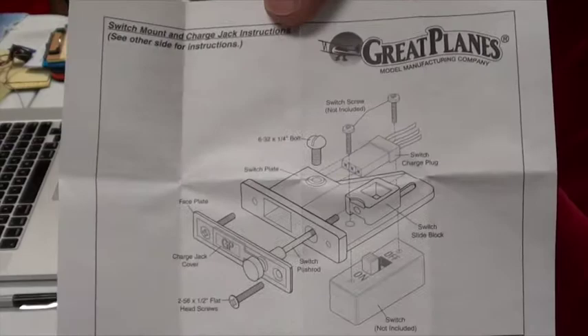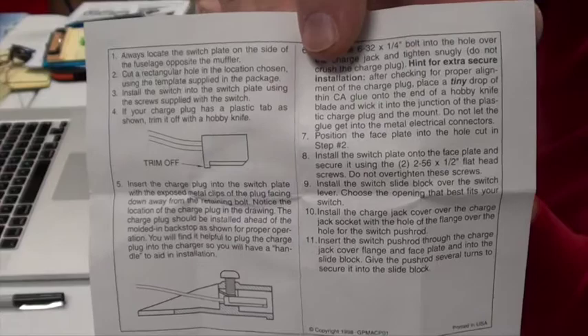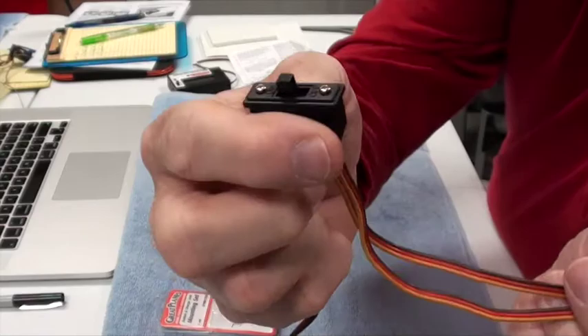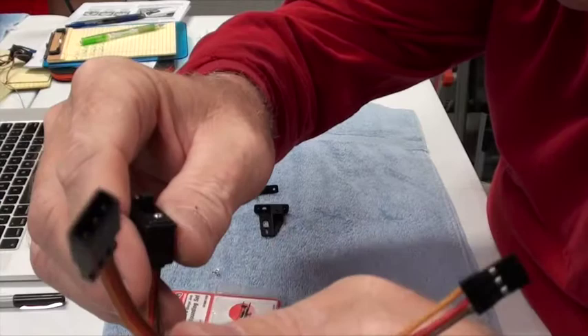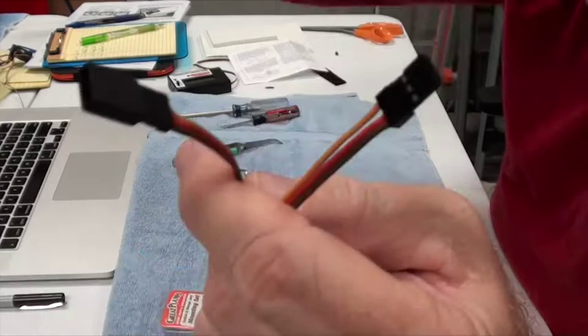I'm going to follow the instructions that came with the Great Plains mounting set. You've got to look at the drawing very carefully, otherwise it might be confusing. The switch has an off-side and an on-side. The off-side is the one with two wires on it, and the on-side is the one that will go to the receiver to power it.